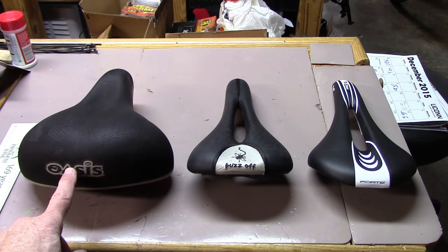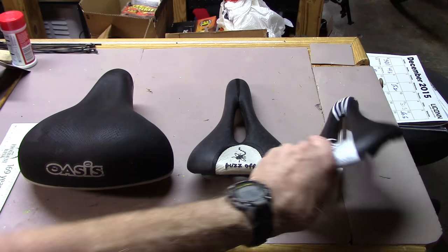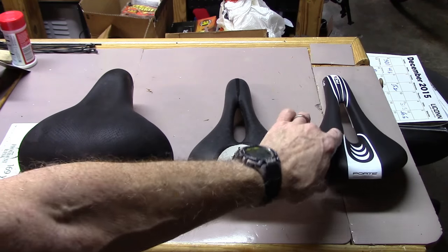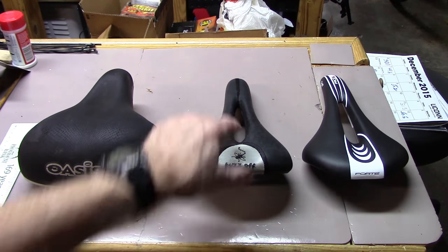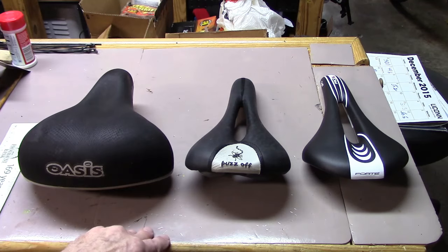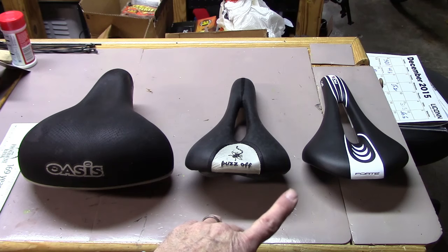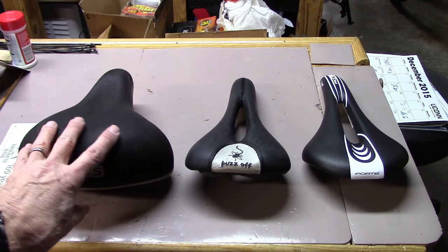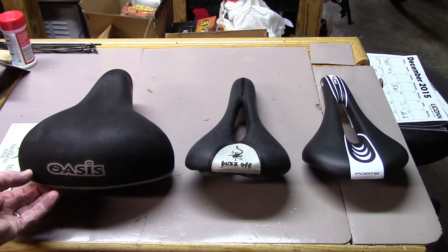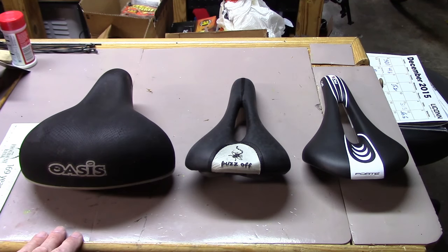Bicycle saddles come in varying prices and varying shapes. This is largely due to the materials used, where the high end is often titanium rails, a thin shell, and sometimes lightweight due to use of carbon. Cut-outs have become popular to relieve pressure on the pudendal artery that we spoke of earlier. Comfort varies — buying an expensive saddle does not necessarily mean it's going to be more cushy, nor does a larger saddle with lots of gel or fabric necessarily mean it's more comfortable. Sometimes the gel or fabric will easily deform and put more pressure on the sit bones.